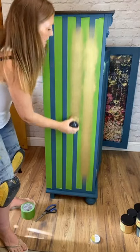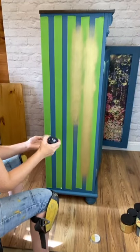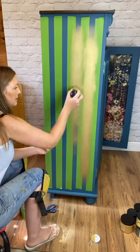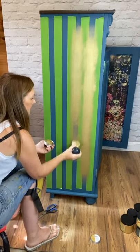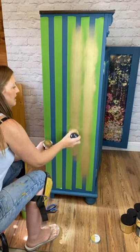I did a big black tall boy chest of drawers and used Element on the edges because the hardware was a real coppery colour, and it just picked up the colours in the hardware beautifully. That was my tester pot, and I went straight out and bought a whole big pot because I fell in love with the colour.